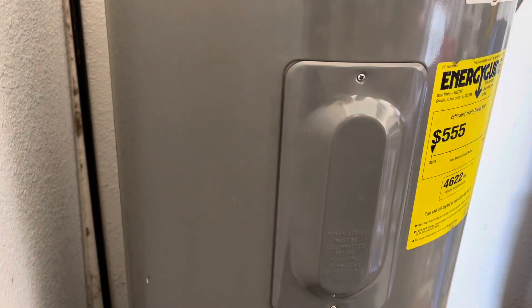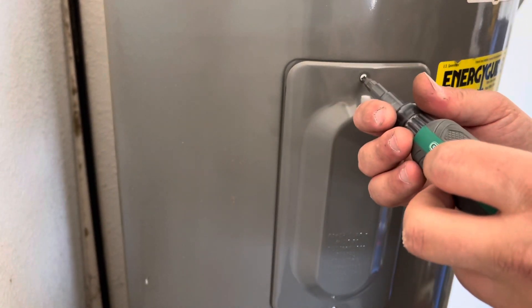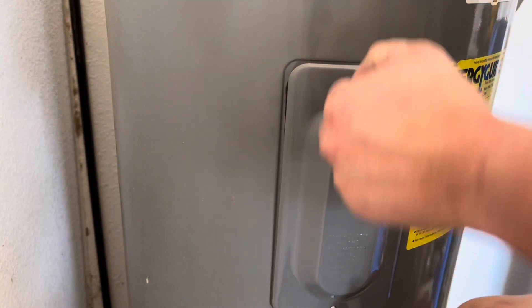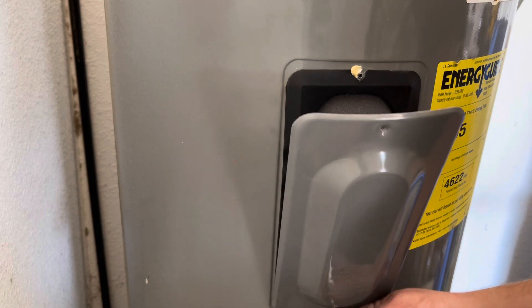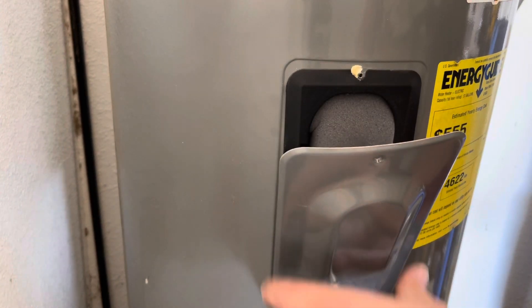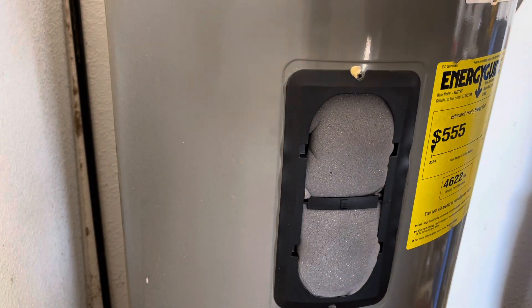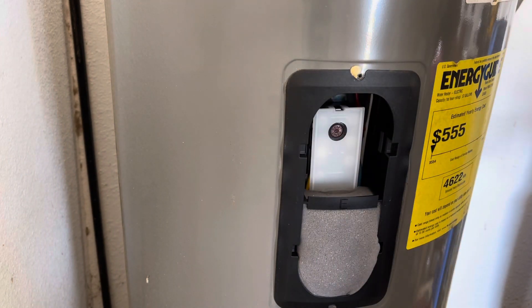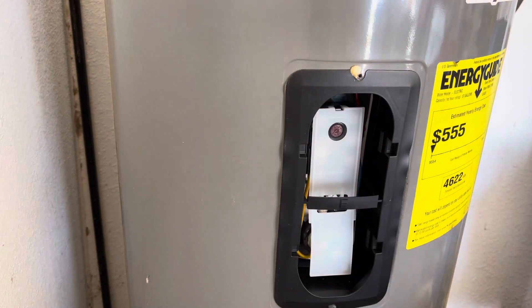The next thing we're going to want to do is remove this cover. Place the panel up there with the screws and pull out the two pieces of foam. Your insulation might look a little bit different — you might have fiberglass in, depending on what kind of tank it is.